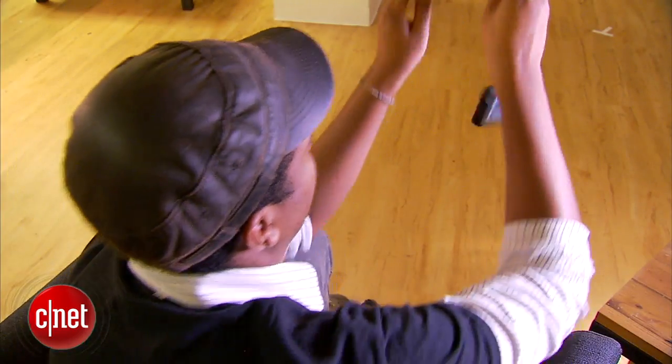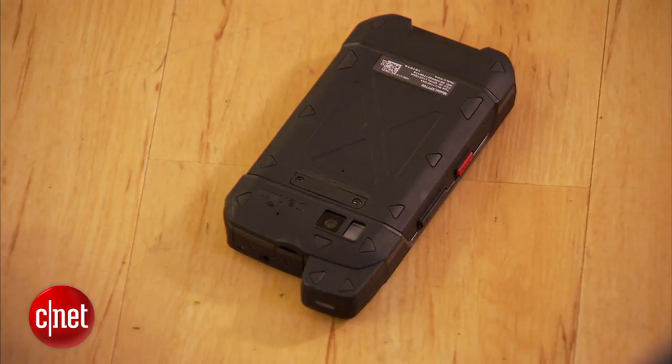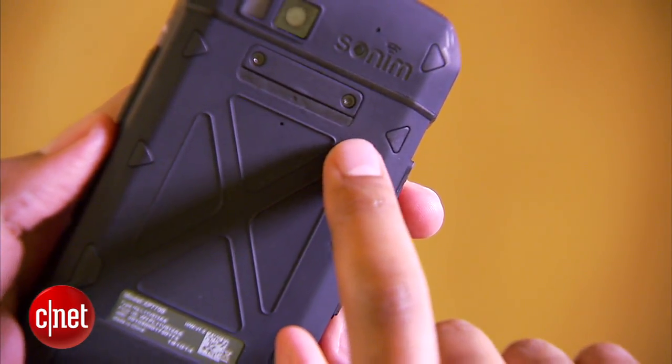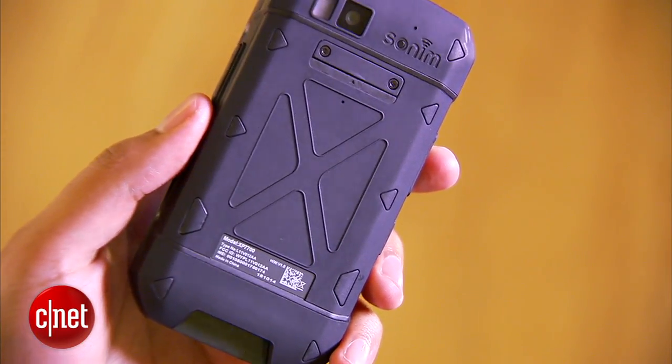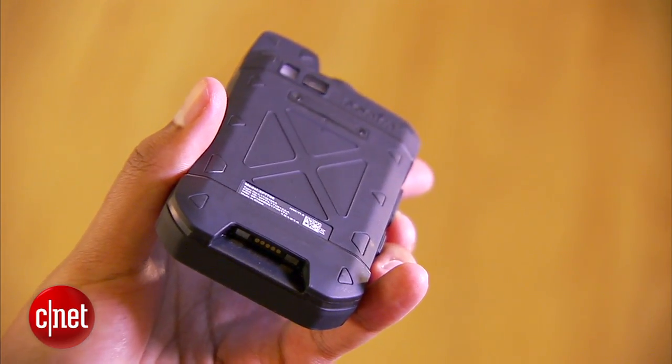It's also ready to survive drops of about 2 meters onto hard surfaces like concrete, though you probably guessed that from the rubber shell. The 4800mAh battery is locked up tight, but it gets about 40 hours of talk time. I was generally fine when I was away from an outlet for a day or two or three.